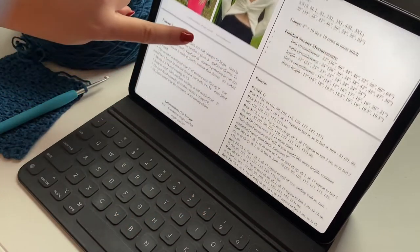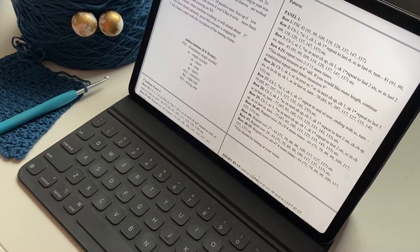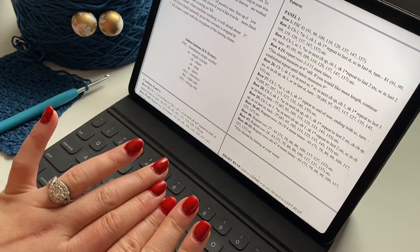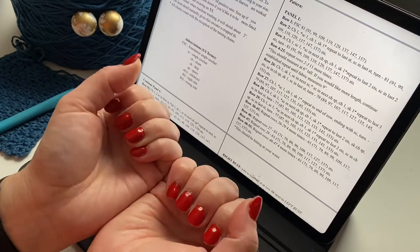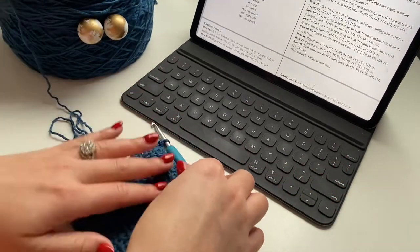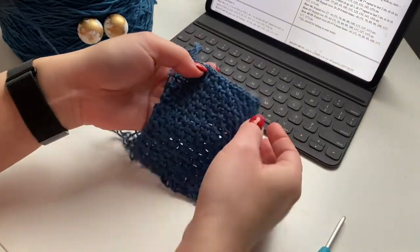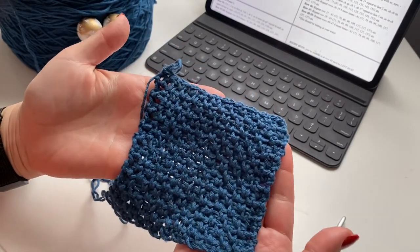In my future templates I'll probably put the inches at the end because this is kind of hard to read. So now we will start with a foundation single crochet of 91. I did update my nails but didn't refile them, so there are little humps — and since then the color has come off too. Please don't judge my nails — I'm here to help, and to me done is better than perfect.